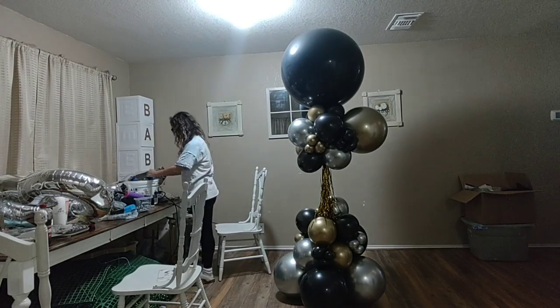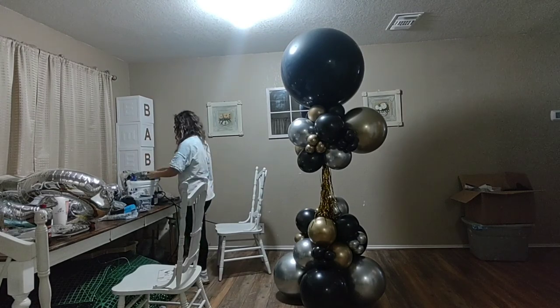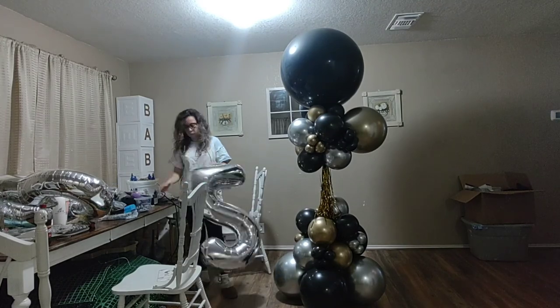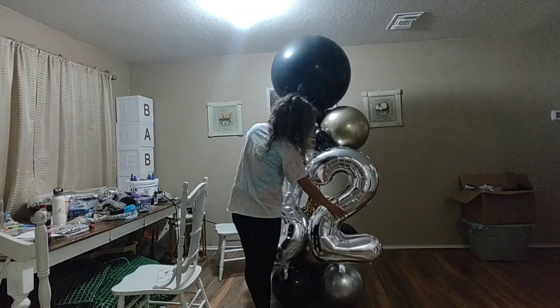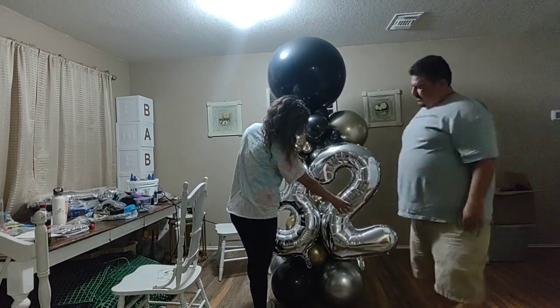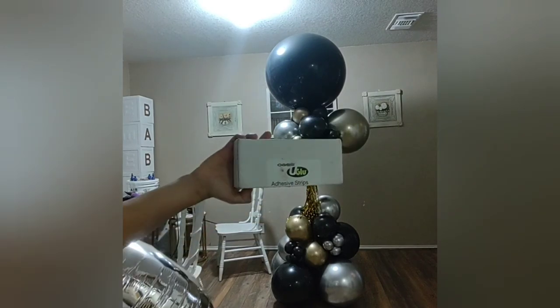My husband loves to use our electric pump to blow up the number balloons, but I'm not comfortable doing that, so I blow it up as much as I can by mouth and then finish it with the hand pump — because I'm scared I'll pop them. That has happened to me before and I didn't like it.